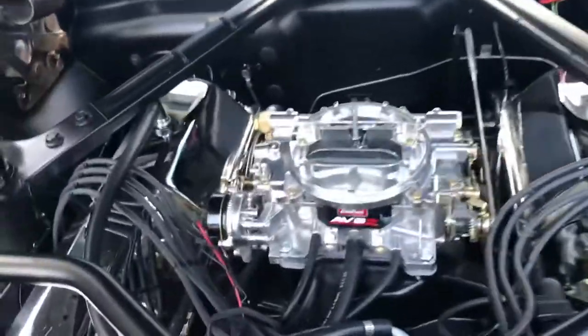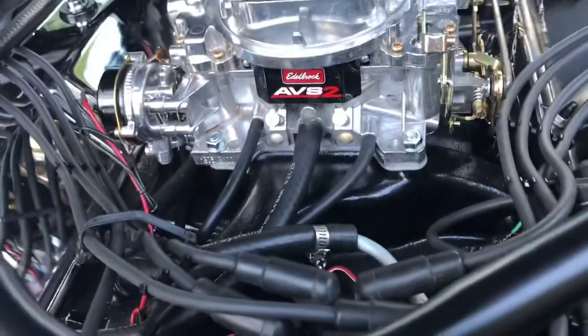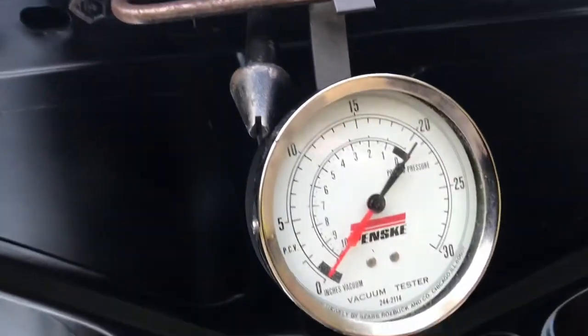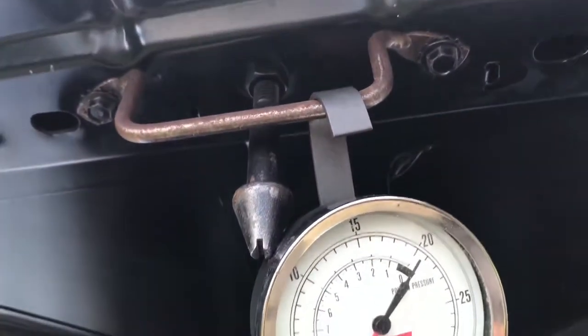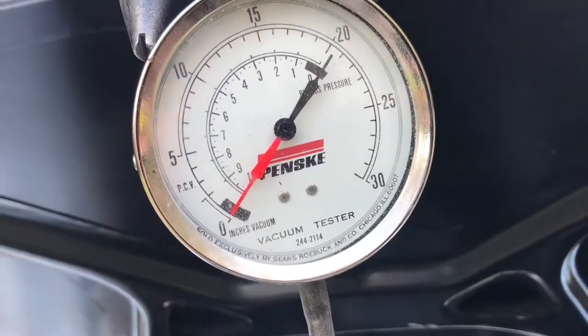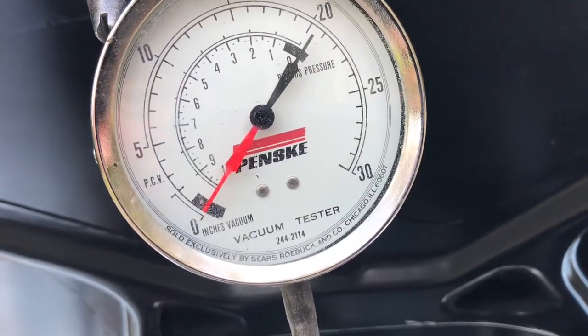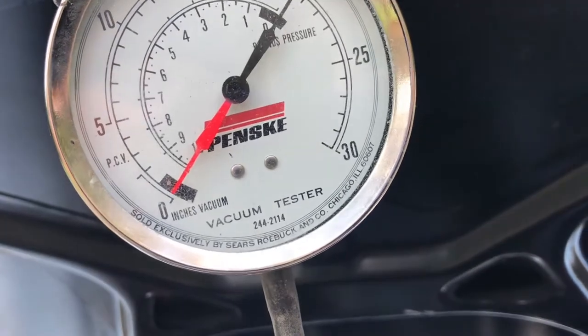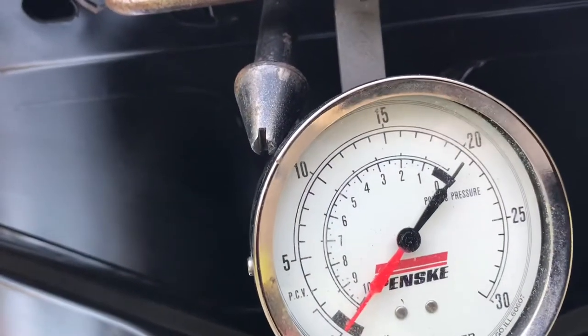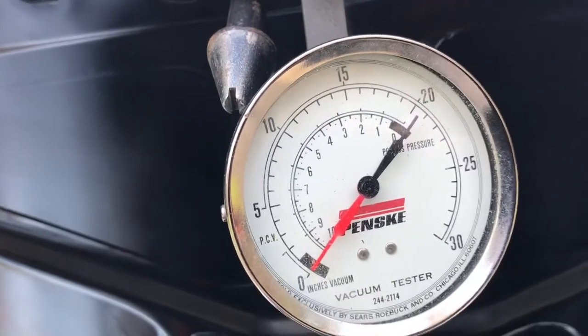You can adjust your timing — you want the maximum vacuum possible. When you're looking at this vacuum gauge hanging from the hood, you can tell when you're adjusting your timing, turning it clockwise and counterclockwise, retarding and advancing, because the gauge will vibrate on top of the fact you're looking at the needle.